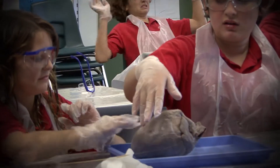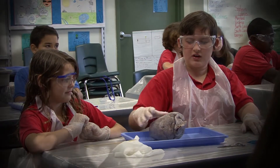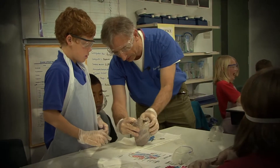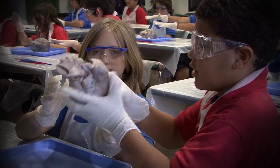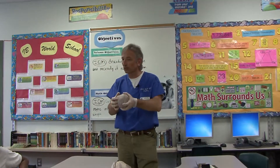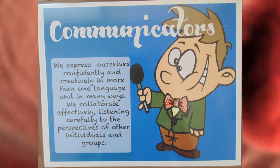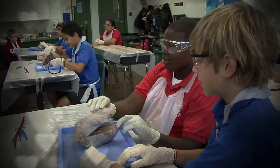The right side is going to be a little softer. The reason is because the left ventricle has to pump blood out to the entire body. The right ventricle is smaller because it only has to pump blood from the heart to the lungs. Go ahead and open.